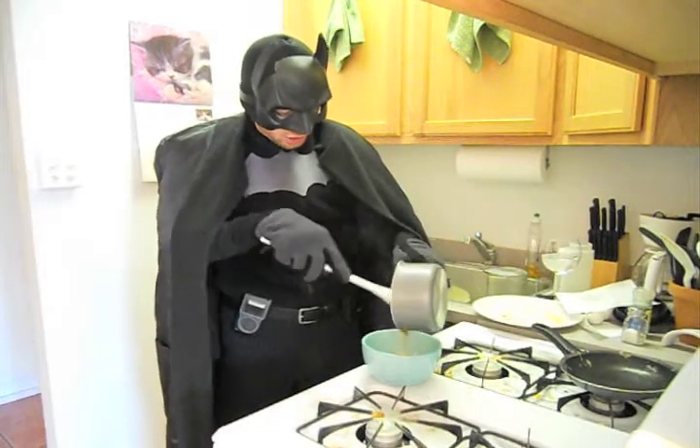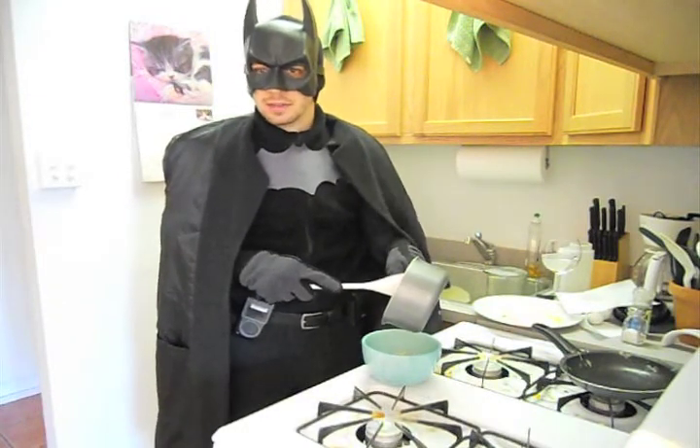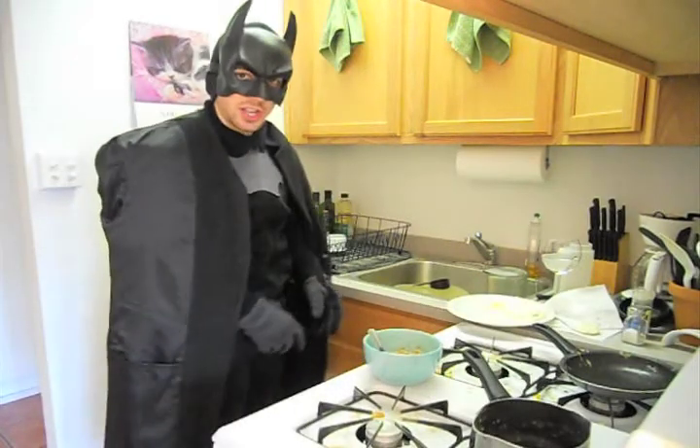This is a good meal to get you started on your day. This will last you a couple of hours and give you the energy to undertake any tasks. Let's give this a taste, shall we?